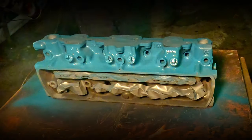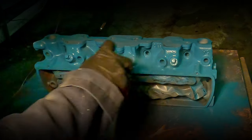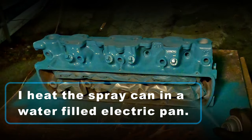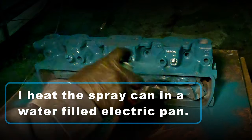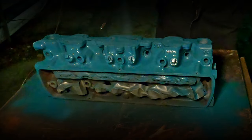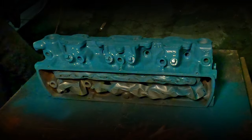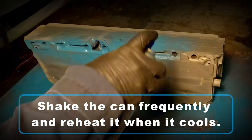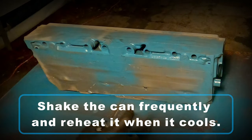Humidity higher than 50%, and even sometimes around 50%, you can start to get some defects in the paint and it will affect the way that it adheres to the surface. Before applying the paint, I warm the spray cans up in a water-filled electric pan. Using a good quality paint is really important. You do want to shake it frequently, and then I immediately reheat the can once it starts to cool off.